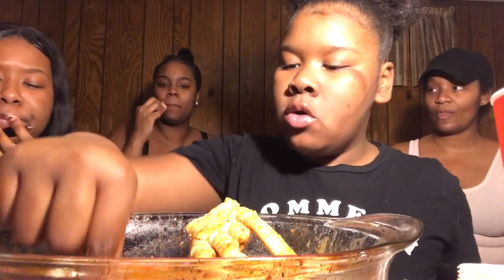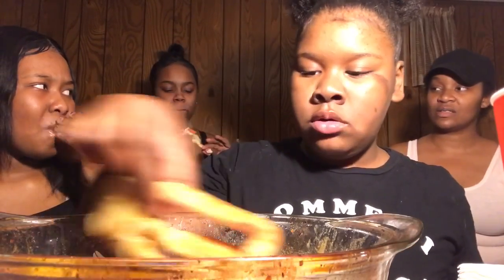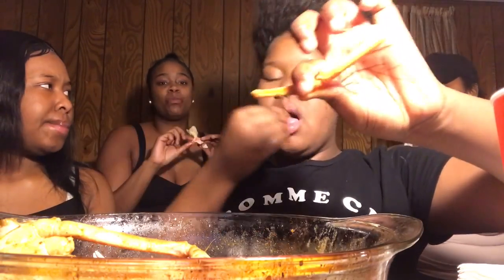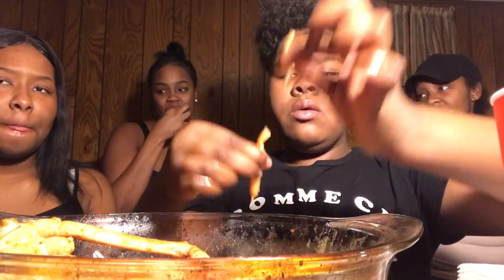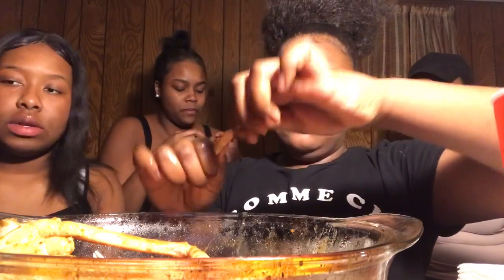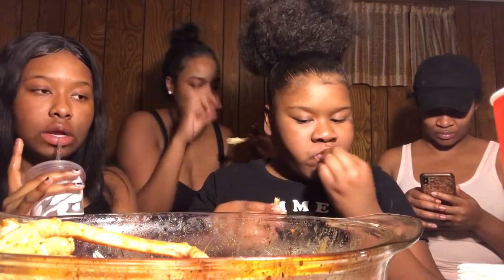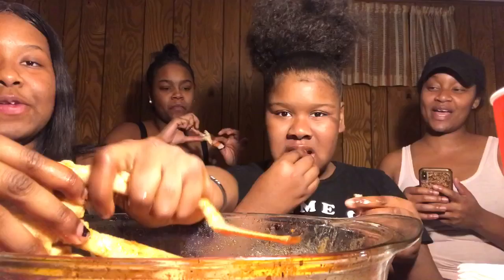I wonder what mussels actually are — like, what is this? Is it a clam? I'm wondering what we're really eating. Someone said sea urchin. Like it's just the heart or something. Y'all, comment down below — look it up and tell us what this is. We'll give you a shout out on the next video.